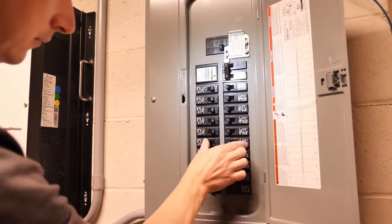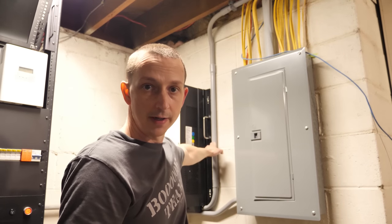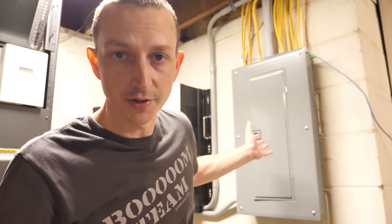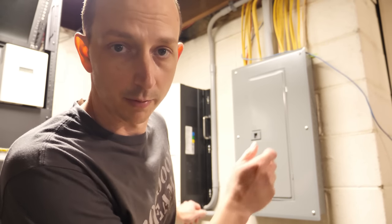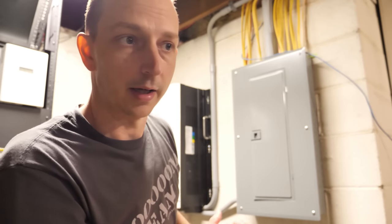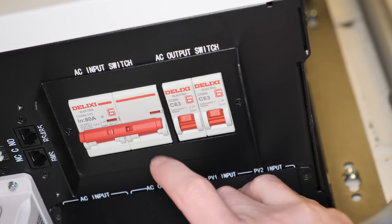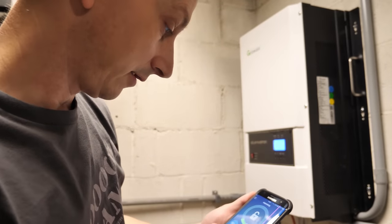To start the rolling blackout simulation, there's a circuit breaker on the bottom of the inverter — we just shut that off to cut grid power to the house. The inverter will automatically kick on and continue powering the house. Simulated blackout starts now. We are officially off-grid, and my house is being powered by the 48V Husky battery.